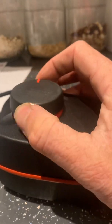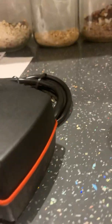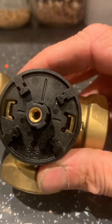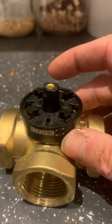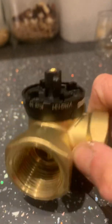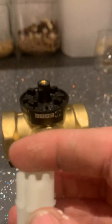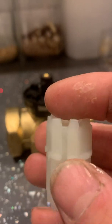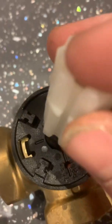You have your valve, and you can just see on the actuator here there's a little nub in there — that's the mid position. On the adapter that goes to the motor, there's nothing all the way around, and then you have the little indent here which lines up with the nubbin.